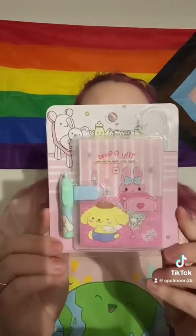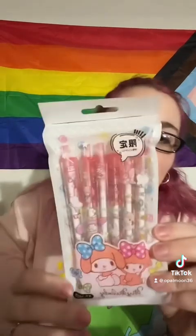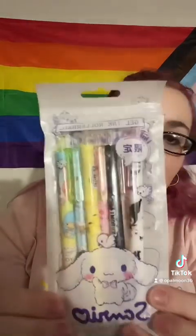Pom-pom mini notebook with a pen — how cute is the pen! My Melody pen pack. And this is a Sanrio family pen pack, so it's got Twin Stars, Cinnamoroll, Pom-pom, and Kuromi all in there.